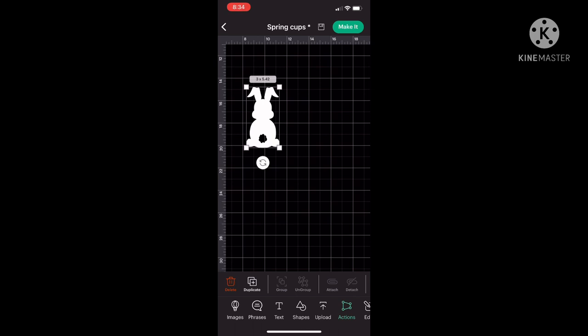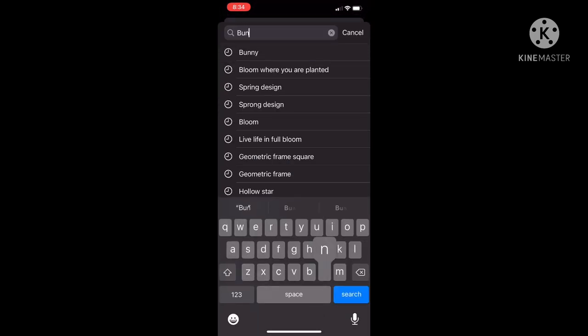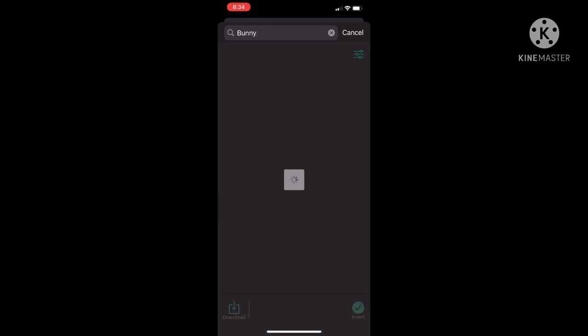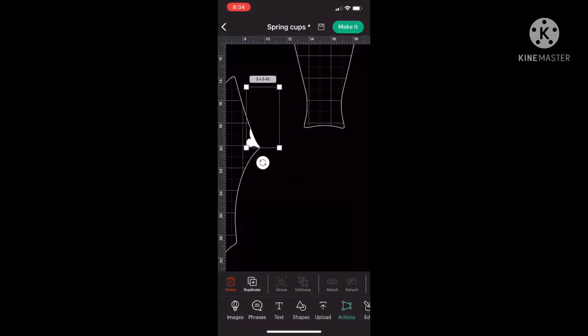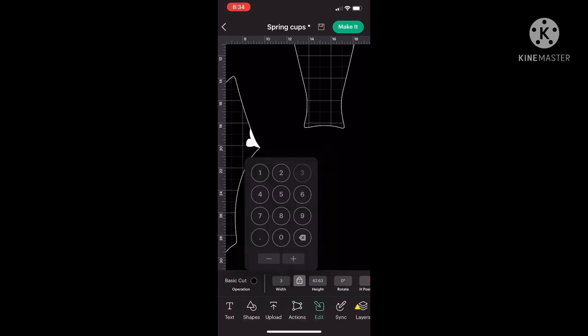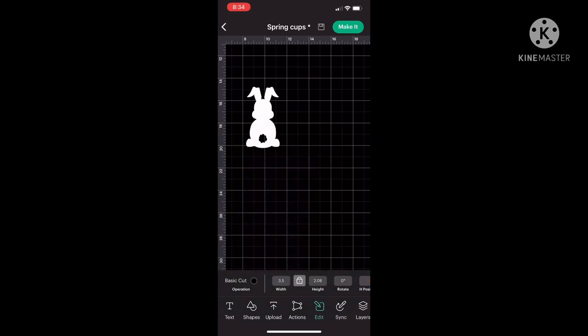I am in Cricut Design Space and I have just opened a canvas. I want to show you how I created this bunny decal. I bought this set of three bunnies as an SVG off of Etsy and I have just put that into my canvas and resized it to be about three inches wide so that I can see all three bunnies on my screen.